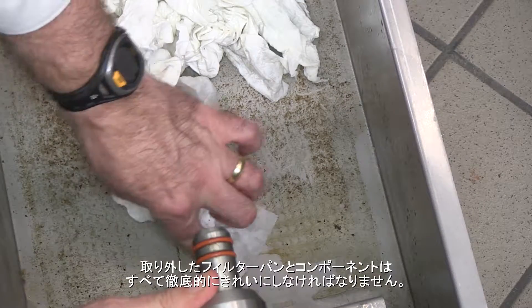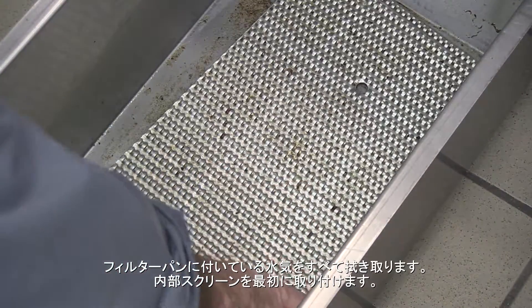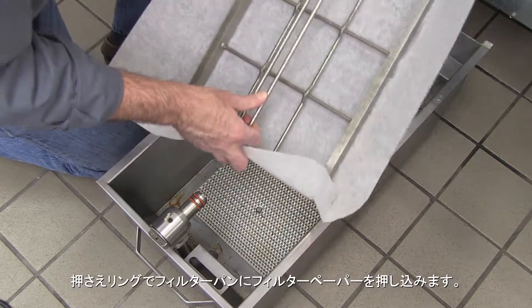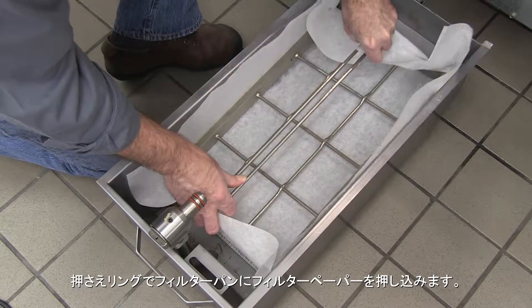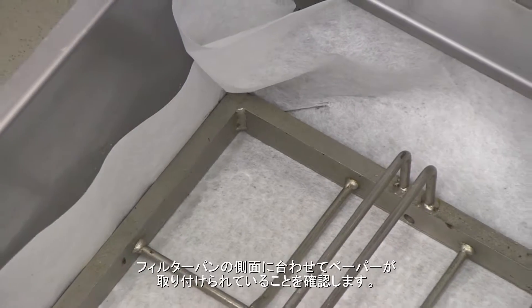Remove all water from the filter pan. Return the components to the pan. The inner screen goes in first. Press the filter paper into the pan with the hold-down ring. Ensure the paper rests on the wall of the filter pan.